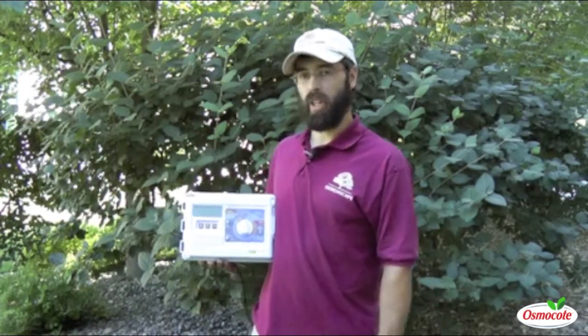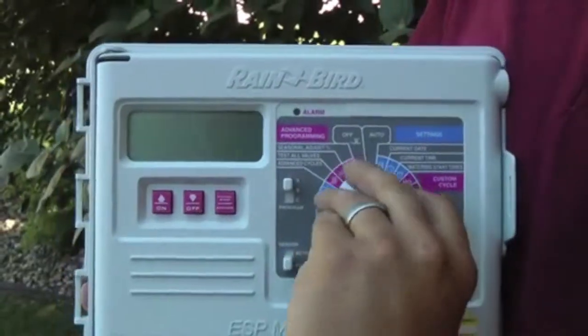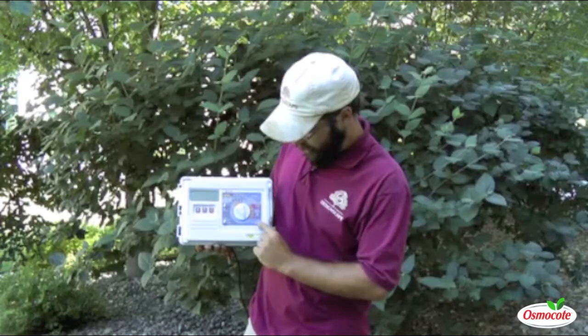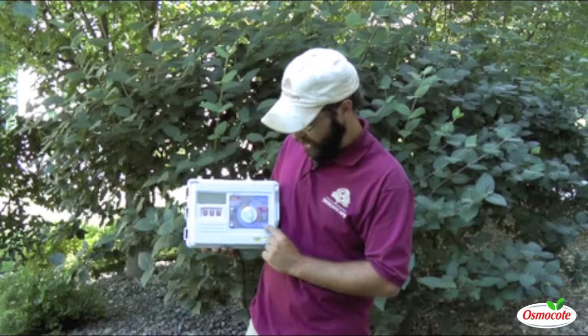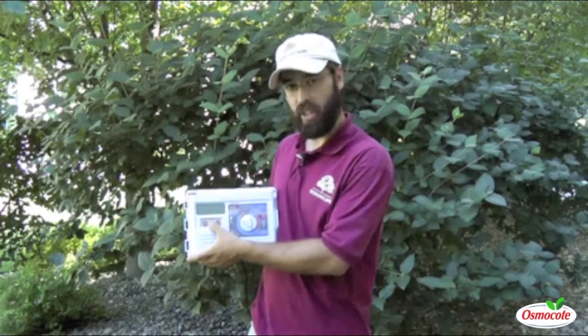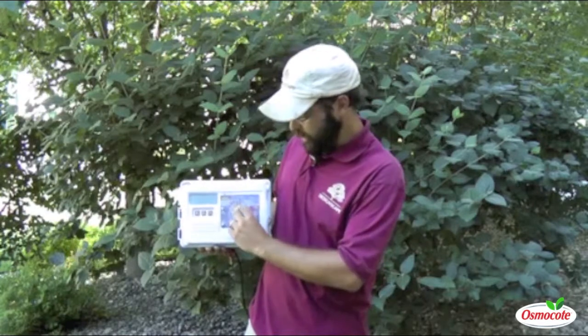If you want to run a specific zone or many zones for longer, simply turn it to the valve number that you want to select, increase or decrease it, and turn it back to Auto.